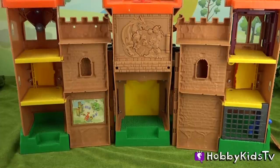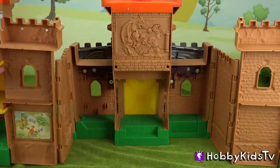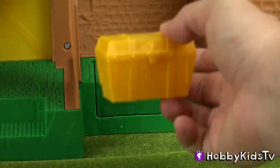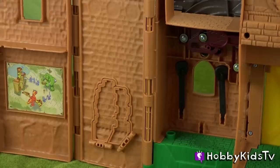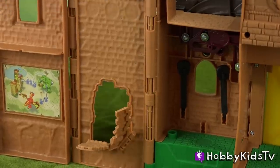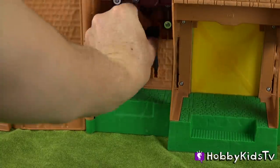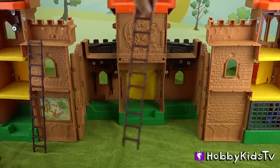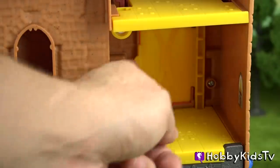Let's expand the walls and see what else this castle has. There's a secret compartment to put a treasure chest, and even a secret place in the wall where someone can break in. You can store the cannon's projectiles, and there are cutouts on the tower walls where you can put the ladders. Each tower on the second floor has a door to a terrace.